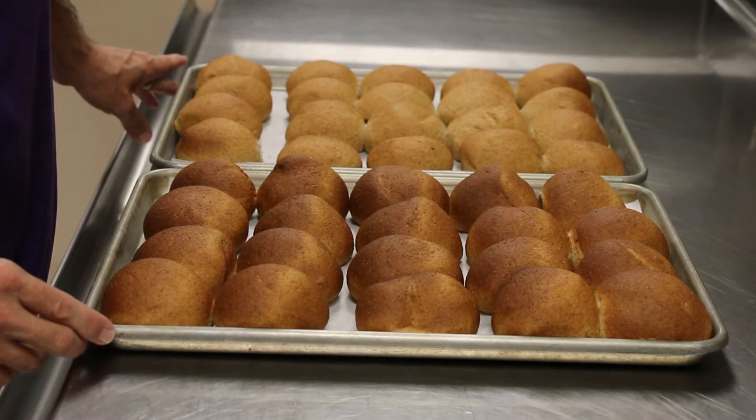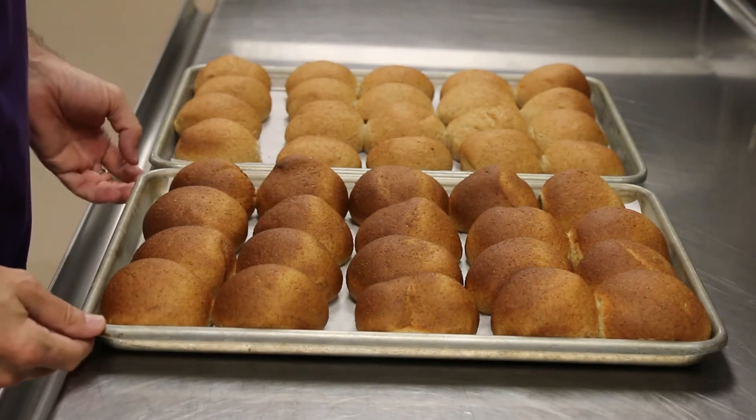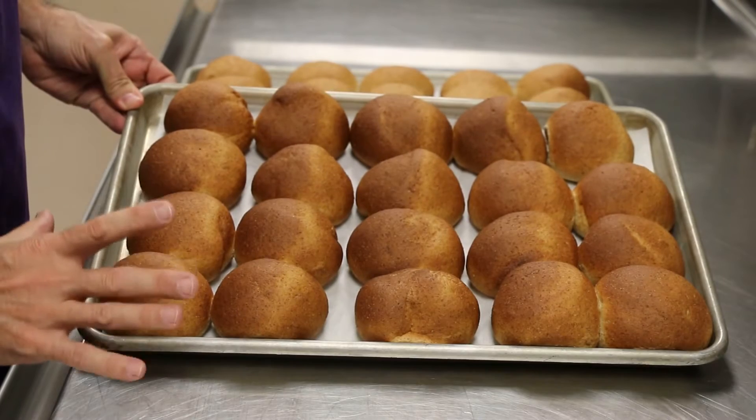Here we have two pans of baked rolls. This first pan here, these are over-baked. You can tell by the dark color. This is what we do not want.